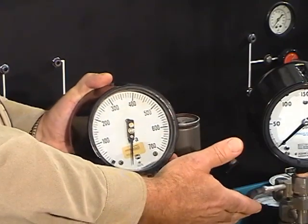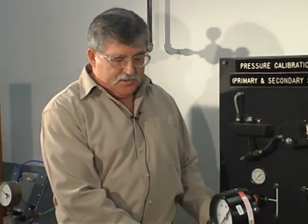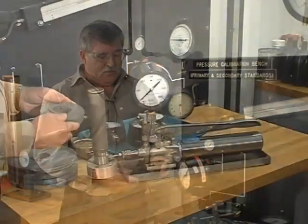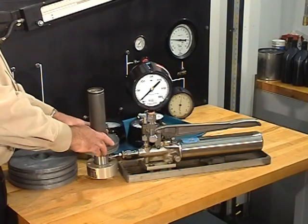Beside me we have our calibration tester. We have a piston that we're going to put weights on. The first step in the procedure is to put the equivalent of 40 pounds per square inch of weights on here. These weights don't weigh 40 pounds, but due to the surface area of the piston, it's the equivalent.